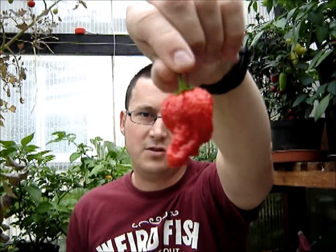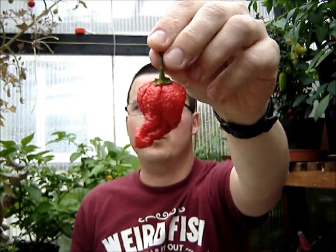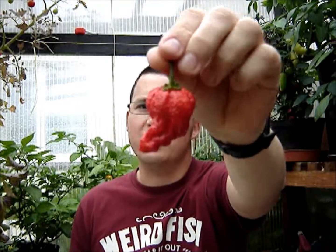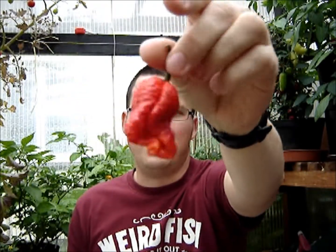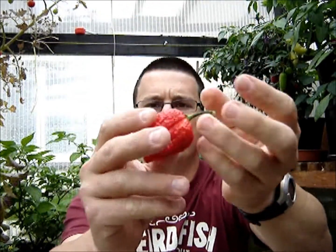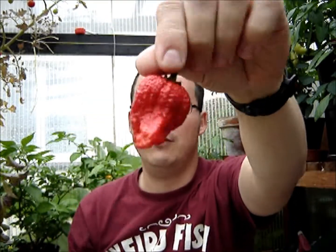This is another cross from John up in London. This is the Seven of Nine — in case you're wondering, it's a Bubblegum Seven Pot crossed with a Borg Nine. Both of these are insanely hot pods, so crossed together I'm expecting it to be pretty brutally hot. It's an awesome looking pod, kind of nice and bumpy and gnarly on the top, with a bit of a one-sided stingray tail on the bottom.